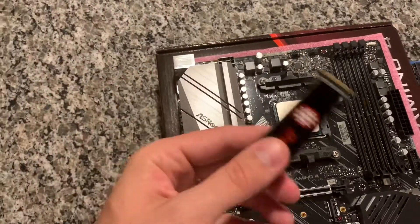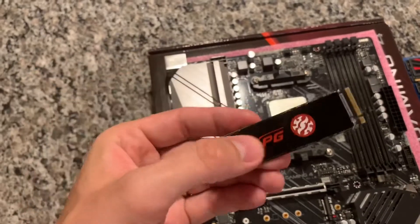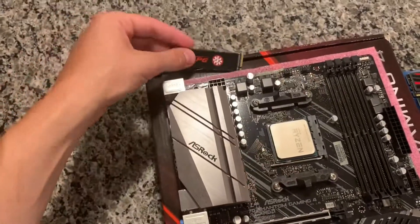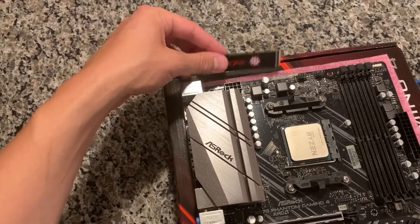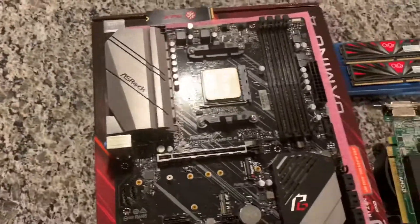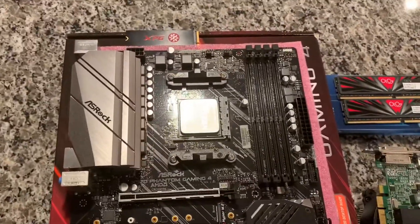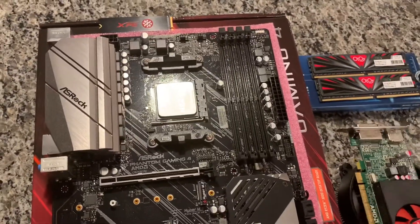This is a used ADATA XPG 256-gigabyte NVMe boot drive, so that'll be nice. Kind of a mid-range NVMe, but it'll be nice for just storing Proxmox on there and getting everything set up.